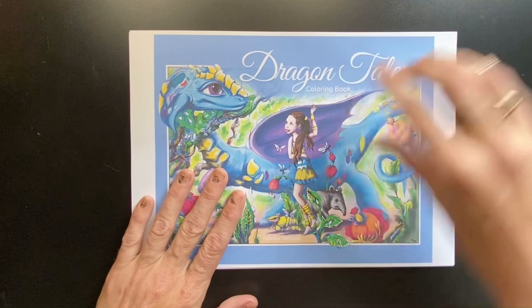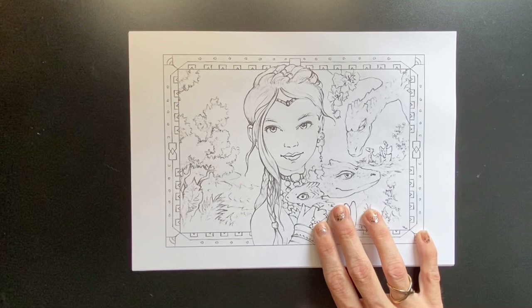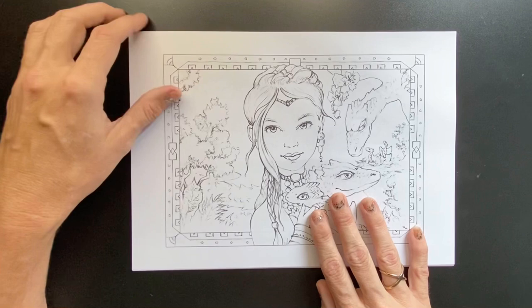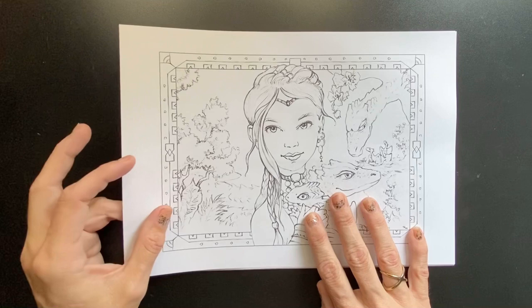So it is called Dragon Tales, a colouring book by Fabrica Fantasy. This is the first image. We've got here a young lady with a baby dragon, and by the looks of it, the parents in the background and some more baby dragons. I am keeping my fingers on some of the images just to ensure that these images remain copyrighted towards Fabrica. I don't want anyone screenshotting and stealing their images.